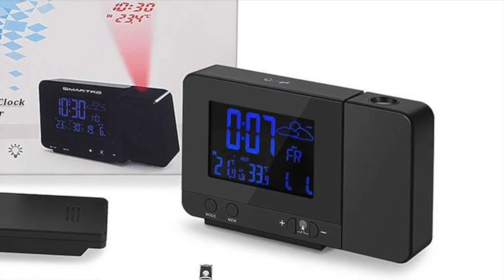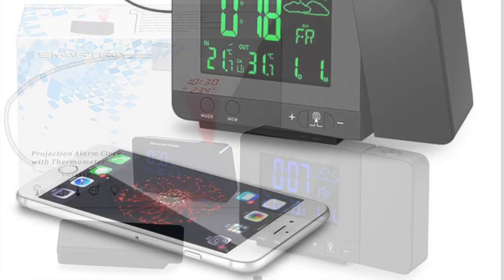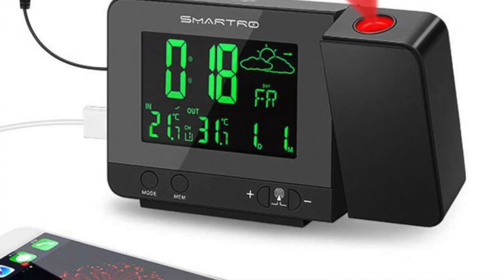If you've been searching for an alarm clock that is small, compact in size, but packed with features, the SC31B Projection Alarm Clock is the one for you.